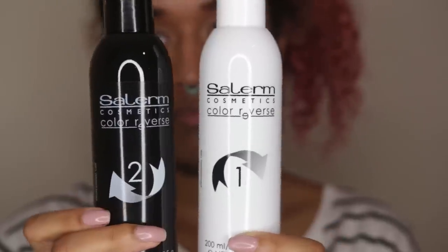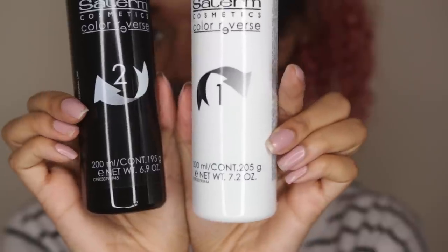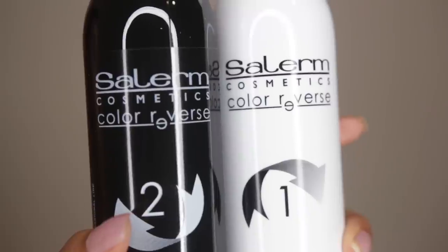It comes in two bottles — there's a step one and a step two. You just mix the two of them together and then it will activate, and then you can start using it in your hair to strip out the color.